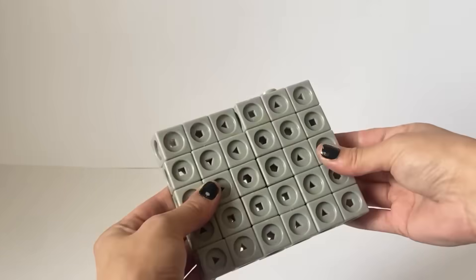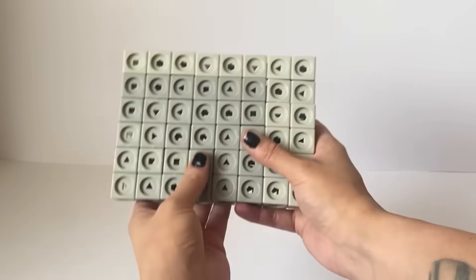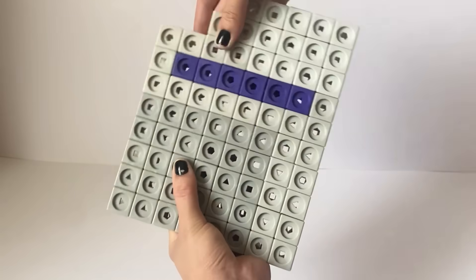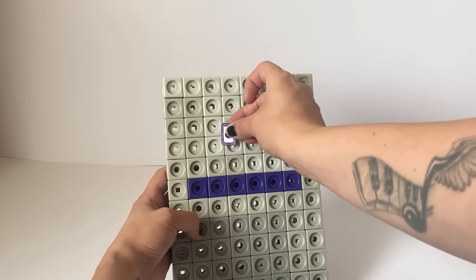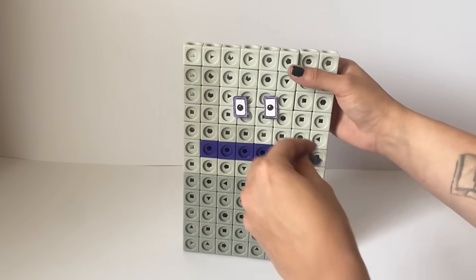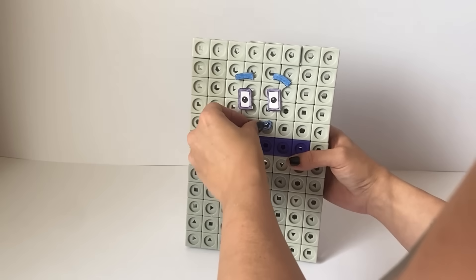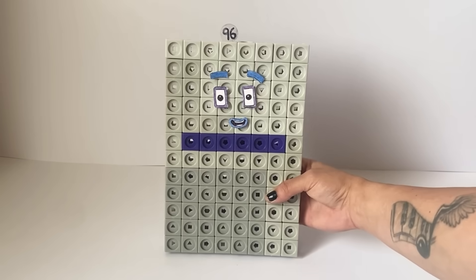The next NumberBlock we are creating today is NumberBlock 96. NumberBlock 96 is made up of 90 grey blocks and 6 purple or indigo coloured blocks. We are going to build NumberBlock 96 as an 8x12 rectangle formation. We will place the 6 purple blocks horizontally in the middle and build around it with the 90 grey blocks. For NumberBlock 96's face, we have created two rectangle purple eyes — the purple is to represent the 6 in 96, and the shape represents that 96 can make lots of rectangles. NumberBlock 96's eyebrows and mouth are also blue, because 96 is 8 lots of 12 or 12 lots of 8. We have also made a number link for NumberBlock 96. And here is our finished NumberBlock 96.